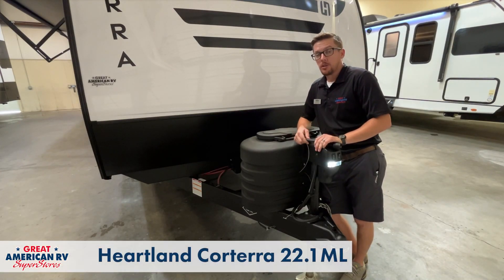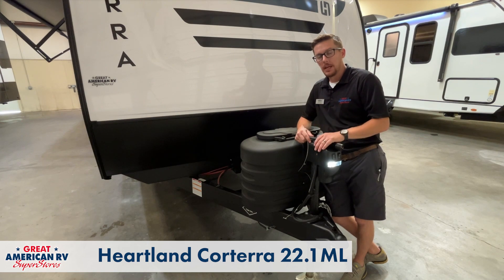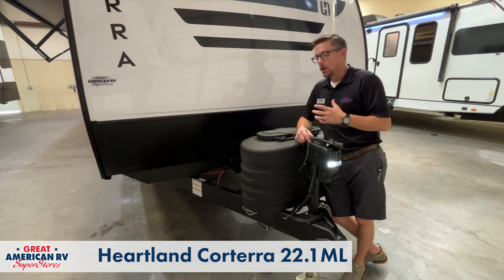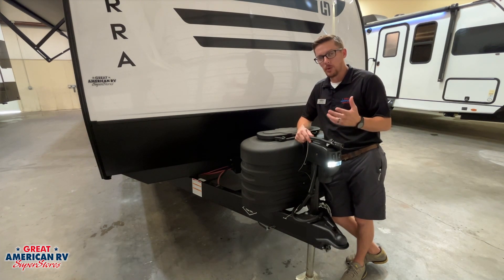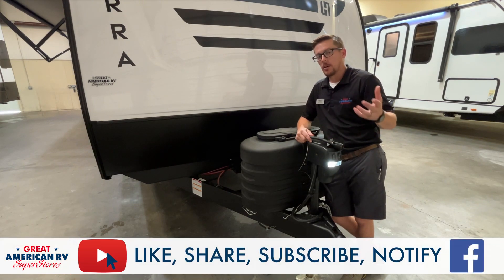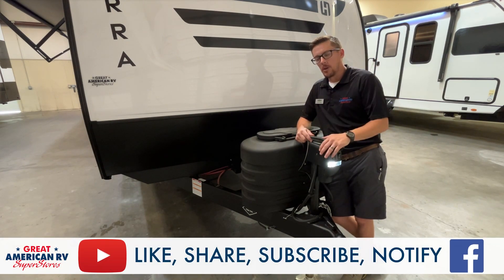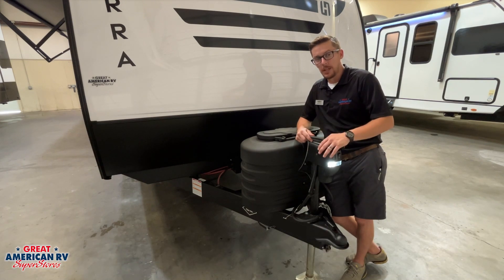Here we are on the front of our Corterra Travel Trailer by Heartland. We're going to do a tutorial of this unit, showing how everything works on it, just like a technician would do on the day of delivery. If your unit varies in brand name for some of these items, or you want a deeper dive on them, you can find that in our HAP's Helpful Hacks section playlist of our Great American RV YouTube channel. Click like, subscribe, do all those things to help support the information we're giving you.